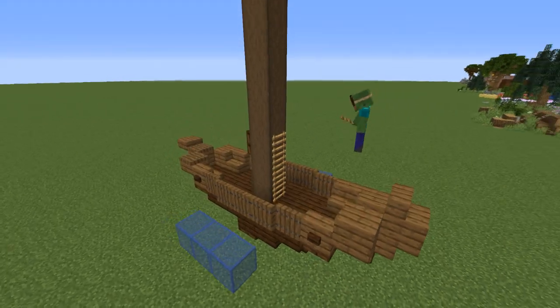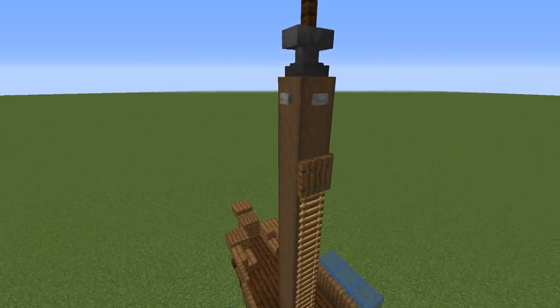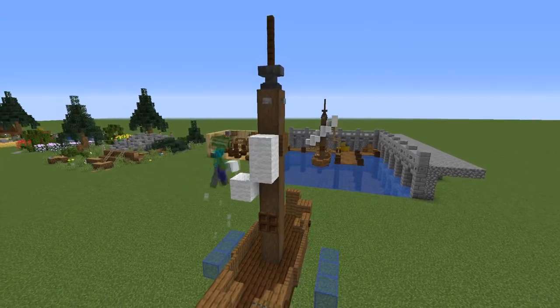Then grab six ladders and place them on the back, with spruce trap doors on the level above on all sides of the log except the front one, because there you now want to start placing your wool for the sails.